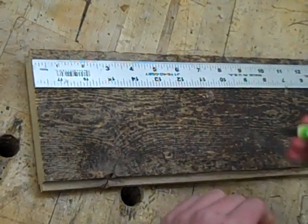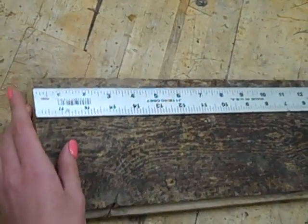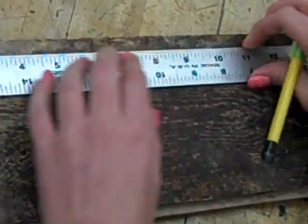We are going to be making the candle holder. First you need to start off by making all the necessary measurements. The main piece of the candle holder is going to be 10 inches long, so you need to mark that.